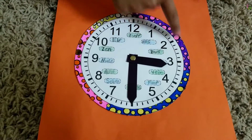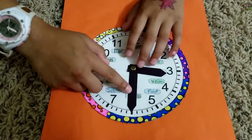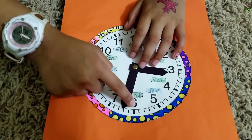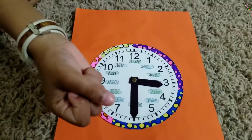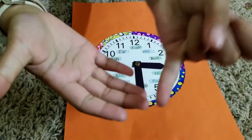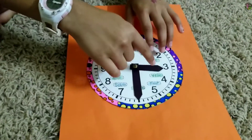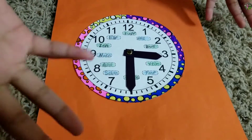So now the hour hand is on three, so that means the hour is three. And if you see the minute hand is on six. So let's skip count to six: 5, 10, 15, 20, 25, 30. So we get 30. So 3 and 30 — the time would be 3:30.